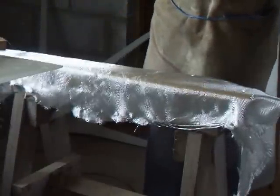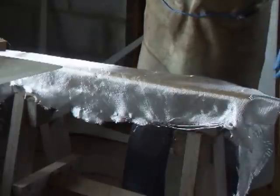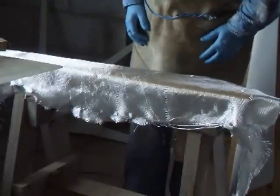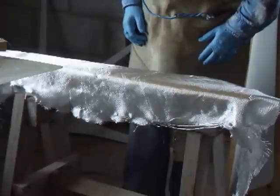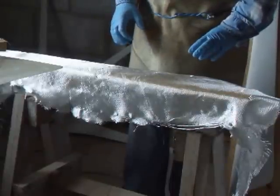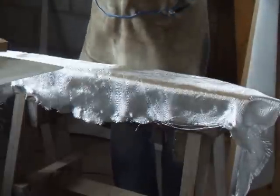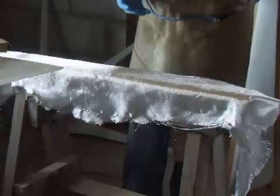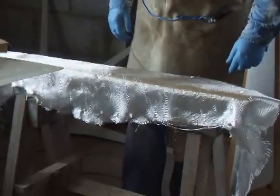Make up your resin mix. Just use a general purpose polyester resin with a catalyst to dry. You've got about 20 to 25 minutes before the polyester resin starts to go a little bit gummy. Then once it does that, get rid of it. Better to make smaller batches than to make a huge big batch and waste it all.